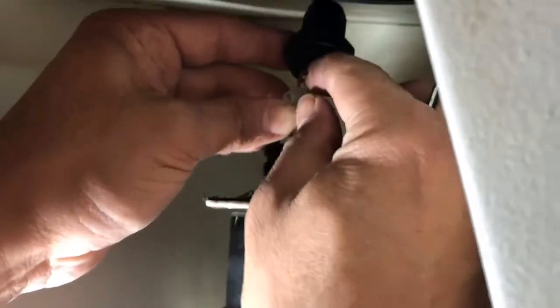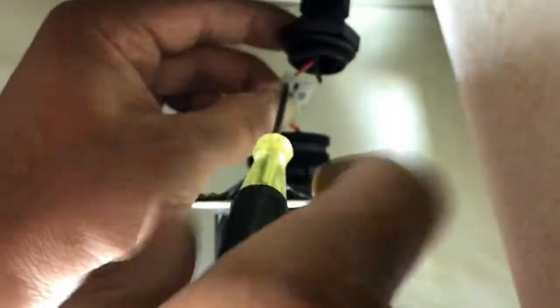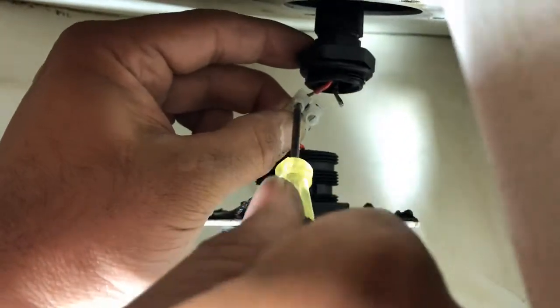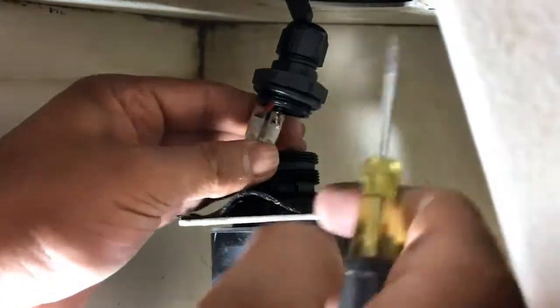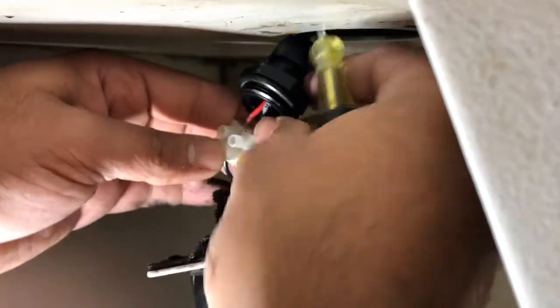There you go — one is in. Do the same thing with the second one: put it in and tighten up the screw.